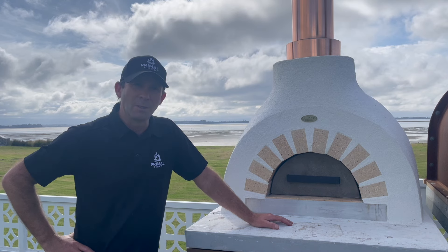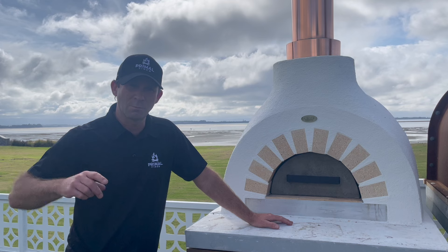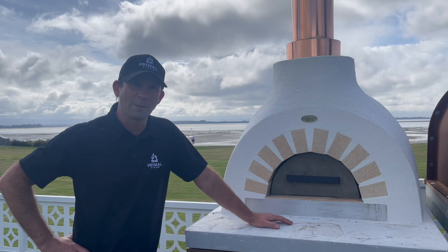That wraps up the video on breaking your oven in — you should be good and ready to go. I'll be doing more videos on how to cook in these ovens and what type of wood to use, so make sure to check those out. Remember: your oven is not an incinerator. Love your oven and it'll love you back.